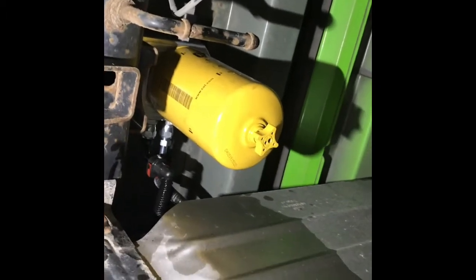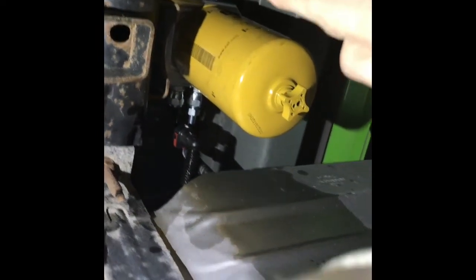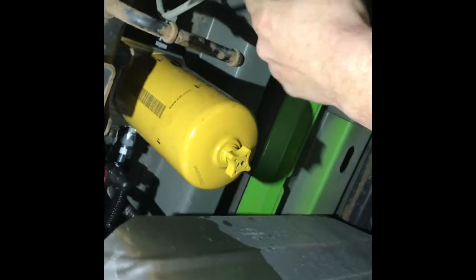Here she is all finished up. The back was a piece of cake. The only issue I had was the bolts being rusty and having to get new ones. The clips were easy to clip on and off — there are two of them right up in there. You just unplug the old sensor, plug the new one in right here — they send you a new sensor harness — and that's it. Piece of cake.